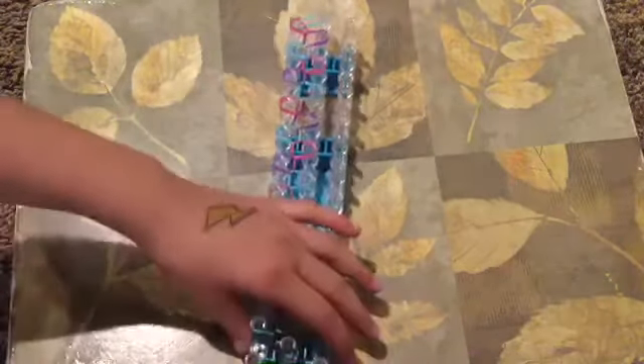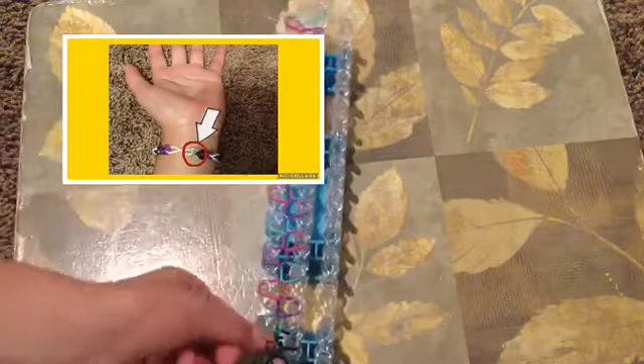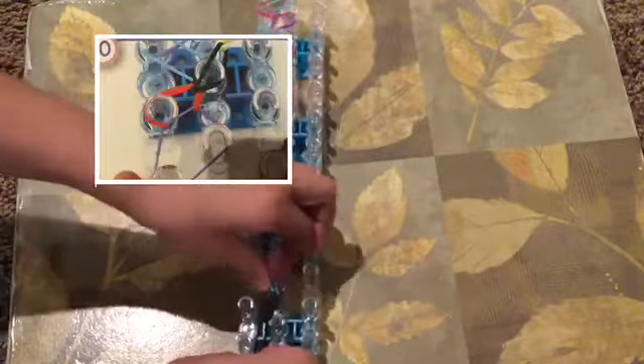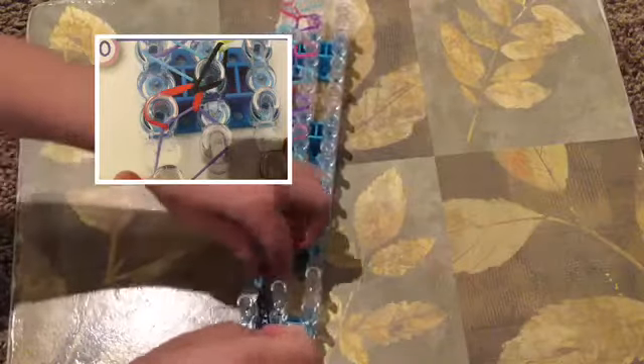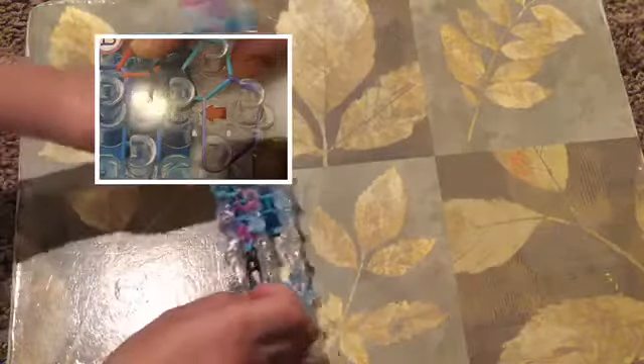Now take out your rubber band connectors — those are the things on the screen. Attach that to your first rubber band, then very carefully take off the whole thing from the pegs, like I'm doing on the screen. When you're done, add the rubber band at the end of it inside of the connector as well.